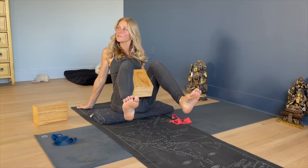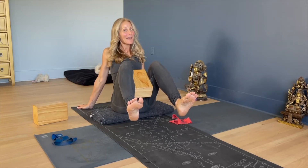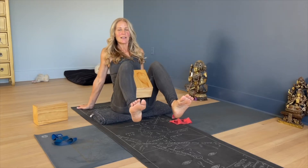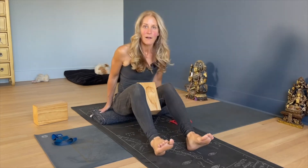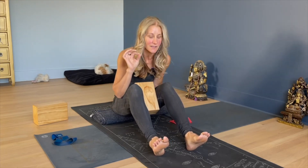And when you squeeze in, your feet will go out. You'll notice right away one side might be shaking — like, I'm not used to doing this. It's one of those things that looks like nothing, but you feel it a lot.